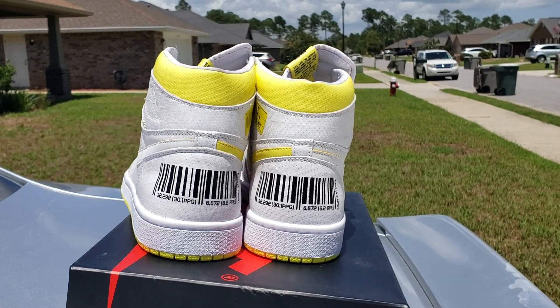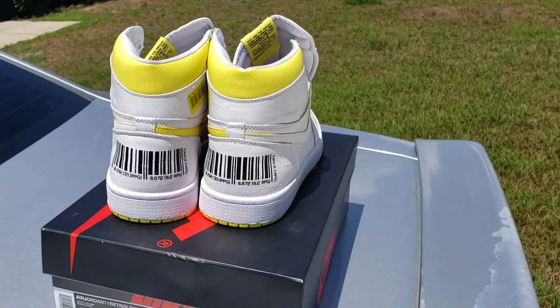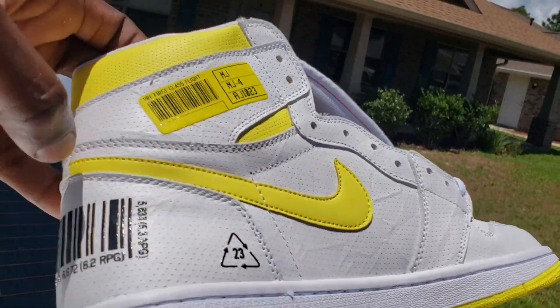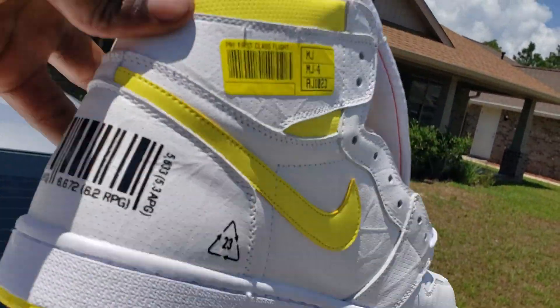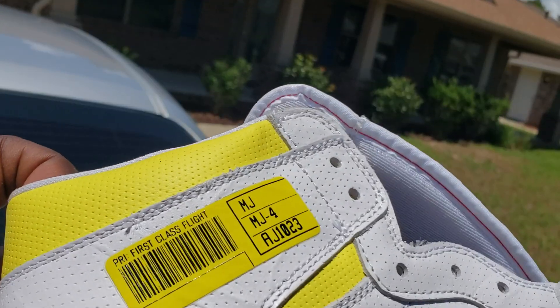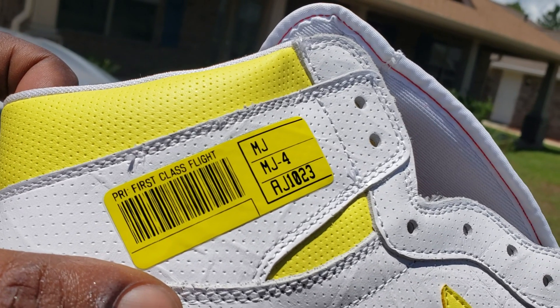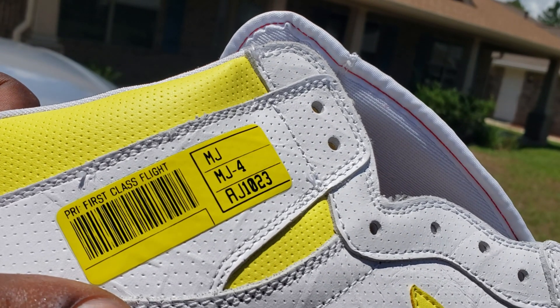I like them — shit, I might be going for these at retail. I like them. Inside the swoosh is that yellow, you know what I'm saying. On the outside is that white with the yellow. And you got a little — like a little bag tag almost — say 'First Class Flight,' MJ, AJ 1, 0 2 3.